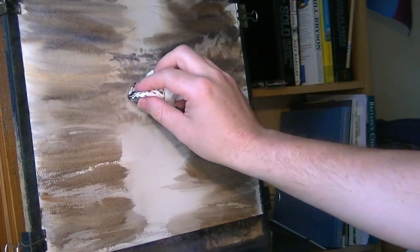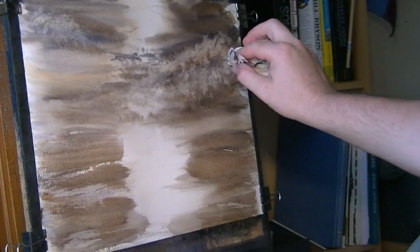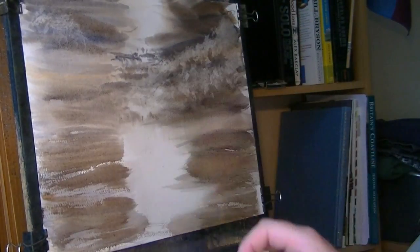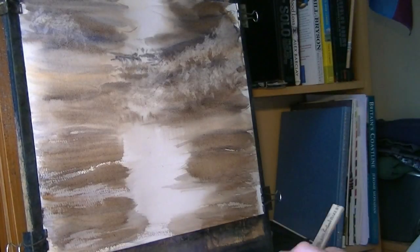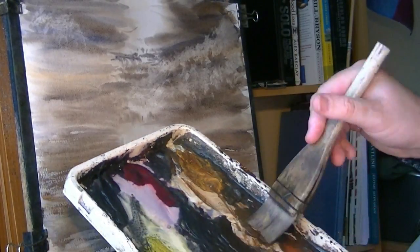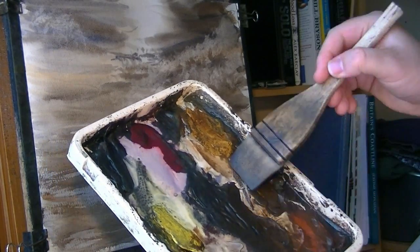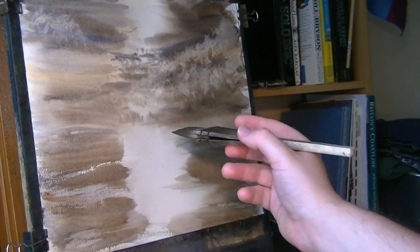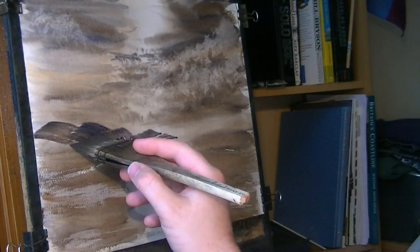Another one underneath there, maybe something up there as well. I'm going to stick with the same three colours throughout this one. Let's put some sort of land up there to make it all make sense.